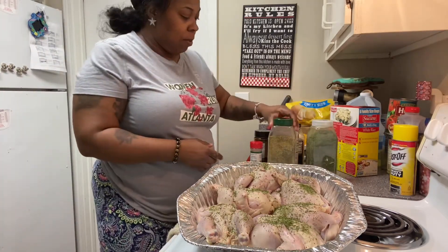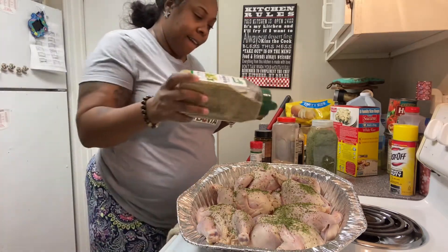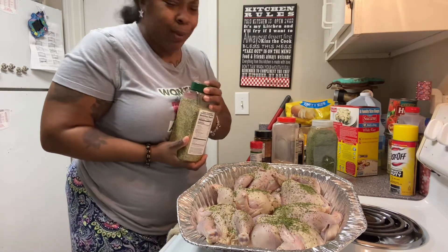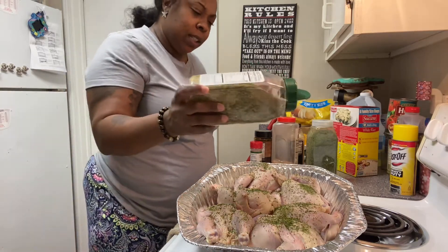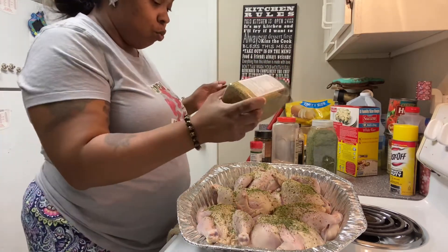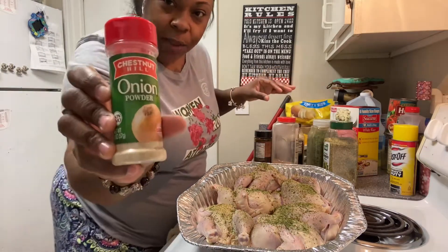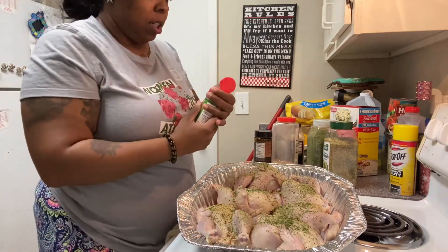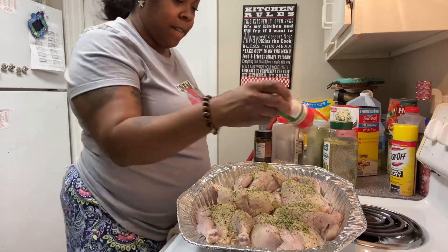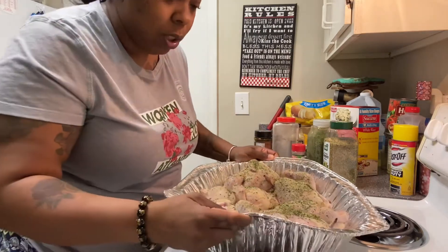We'll get up close and show you what this looks like. We got some complete seasoning on all the cornish hens — got that little opening on all of them. So we got the complete on, and we got the onion powder. I like to use a lot — let me get a little closer.